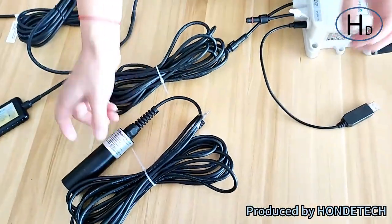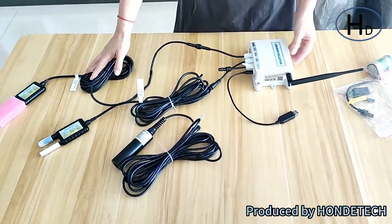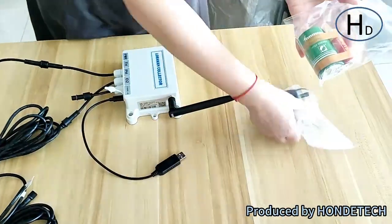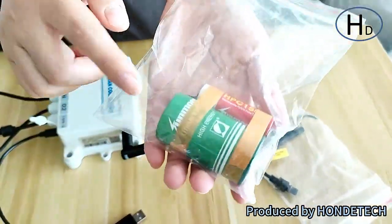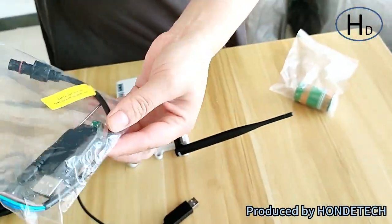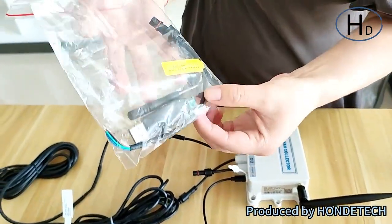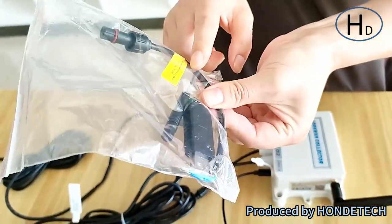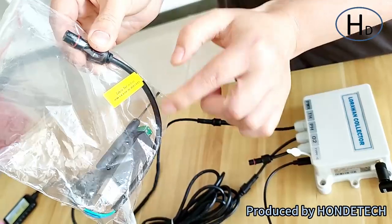That's all for the LoRaWAN collector and the sensors. Here we have prepared two spare parts: this one is a spare battery, and there is a spare cable inside this one for the soil sensor secondary calibration. That's all, thank you.